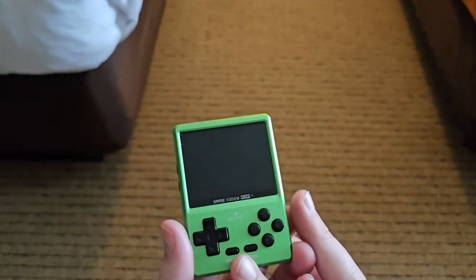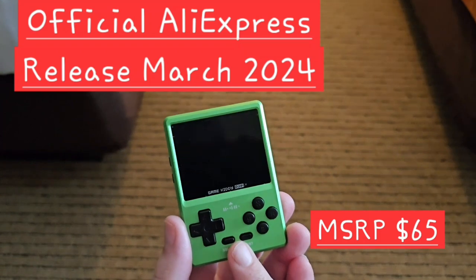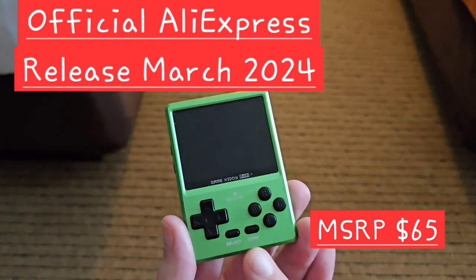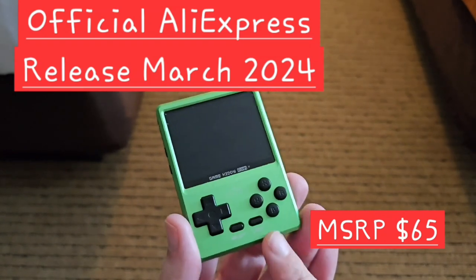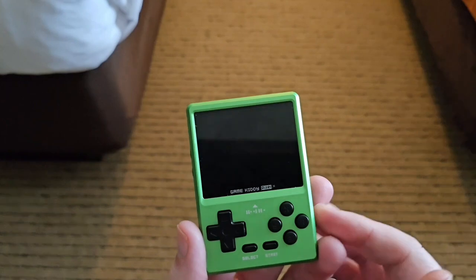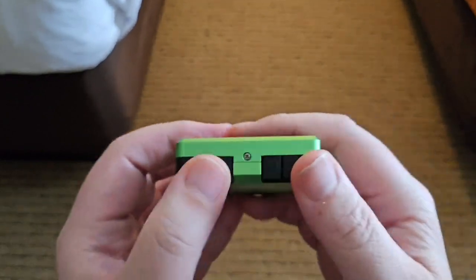The biggest problem right now is that this device is being charged way too much. I've been in the Discord and seen what Leo Zhang has posted — he is trying to get this on AliExpress for between $60 to $70. Right now you can find it on AliExpress for around $80 to $90, which is just a little too much for this. But it is a great device — nice buttons, well made, and Game Kitty has certainly come along.